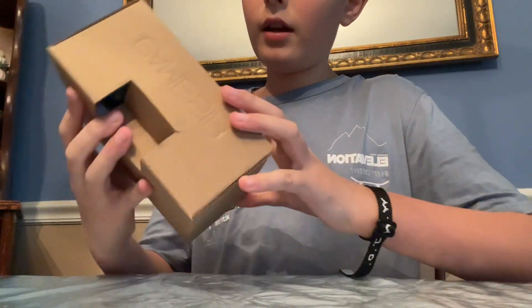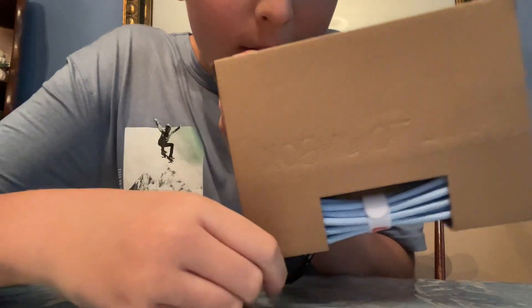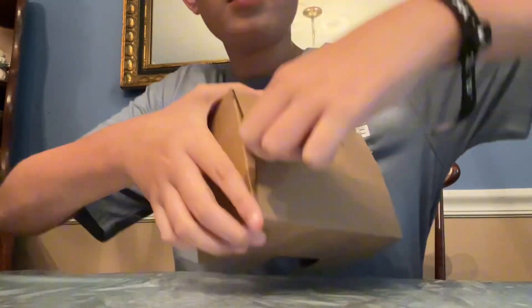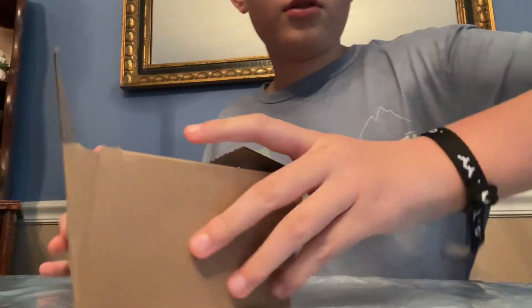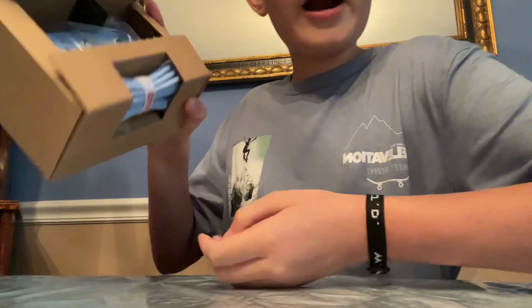You can see the cable poking out, and there's a pull-to-unbox tab here — I'm gonna pull it obviously. Okay, that was cool! So here we have the controller and the cable, because it's a wired controller.